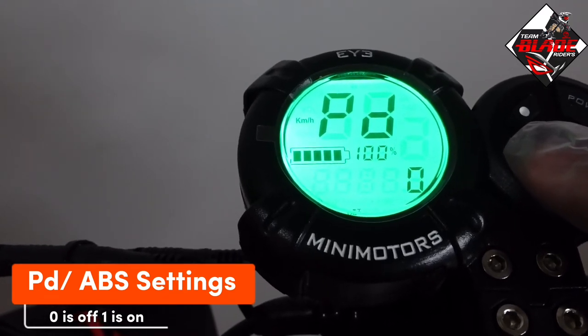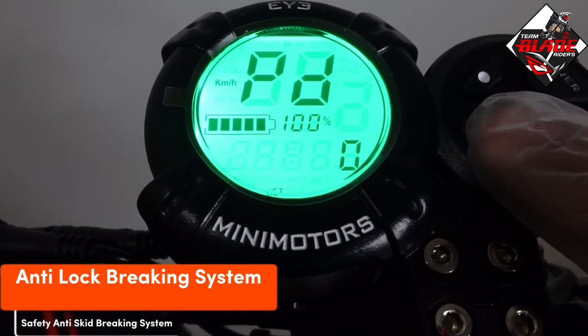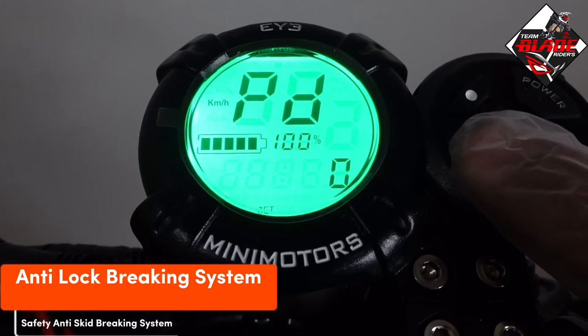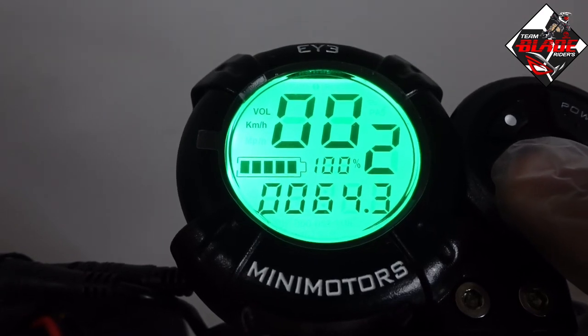PD is the ABS settings. 0 is off and 1 is on. ABS stands for anti-lock braking system — a safety anti-skid braking system used on aircraft and land vehicles such as cars, trucks, buses, and electric scooters.